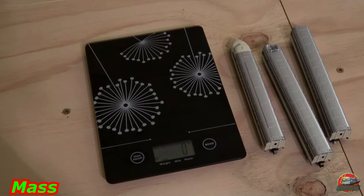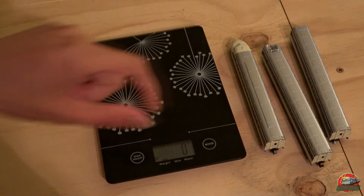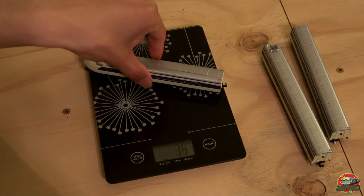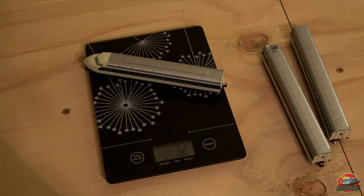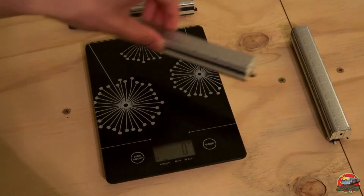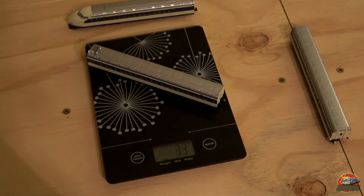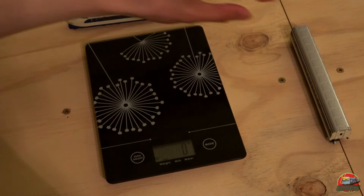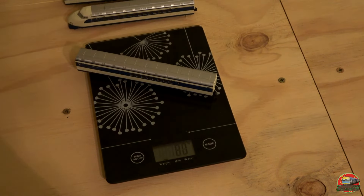Let's do a quick weight test — we're going to do these three units: the front unit, unit two, and the motor unit, unit number nine. Our leading unit has a weight of 32 grams, a normal unit at 33 grams — this does have a pantograph and that might account for the extra weight — and our motor unit comes in at 81 grams.